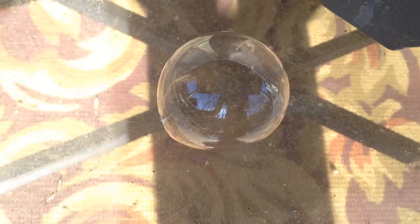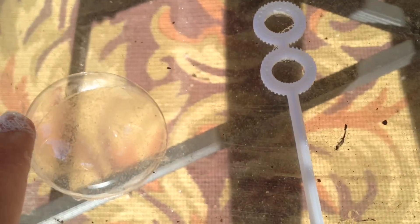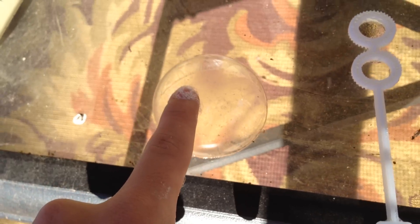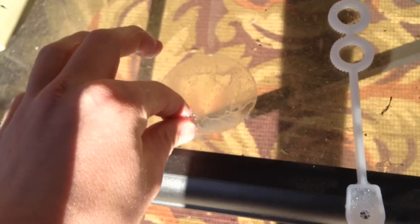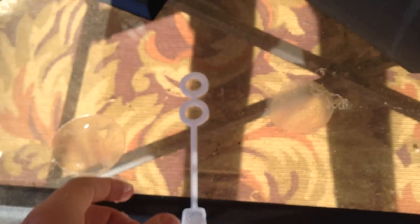All right, see it, now watch. Watch what I can do. Now look — okay, see that pop? See the film? Watch this. See, look at that. That is crazy. Oh, that is crazy. Look at that. And then as soon as you touch it, it melts because of your body temperature.